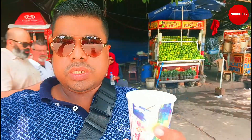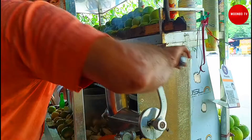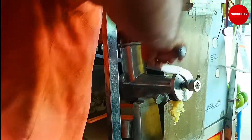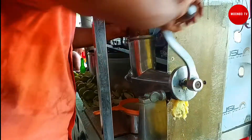In Kolkata, there is a popular drink called Muslim juice. You can see how the Muslim juice is going to be made — let's make the Muslim juice. So, what is Muslim juice? Muslim juice is a famous local juice from Kolkata.